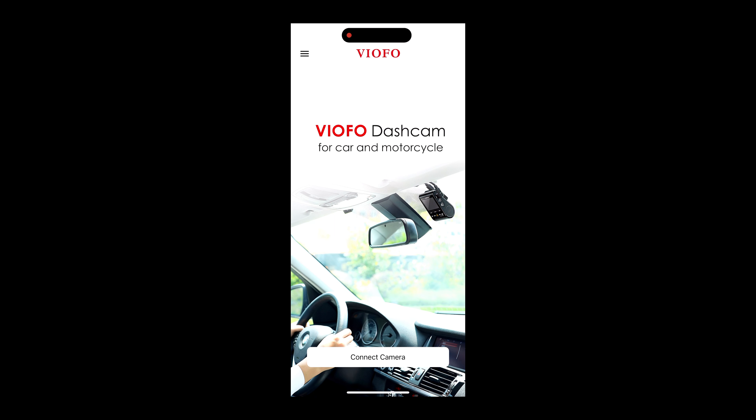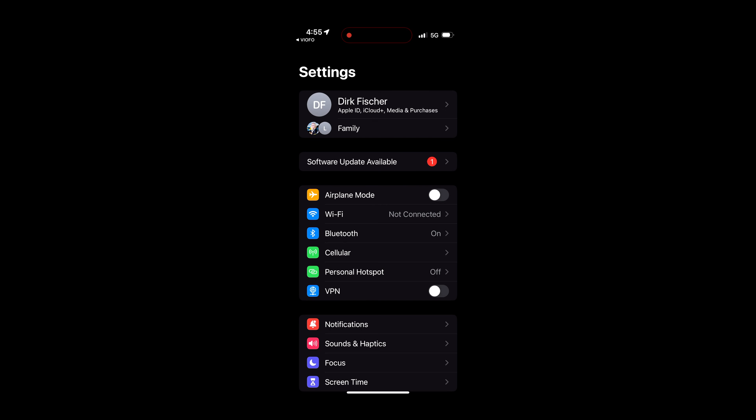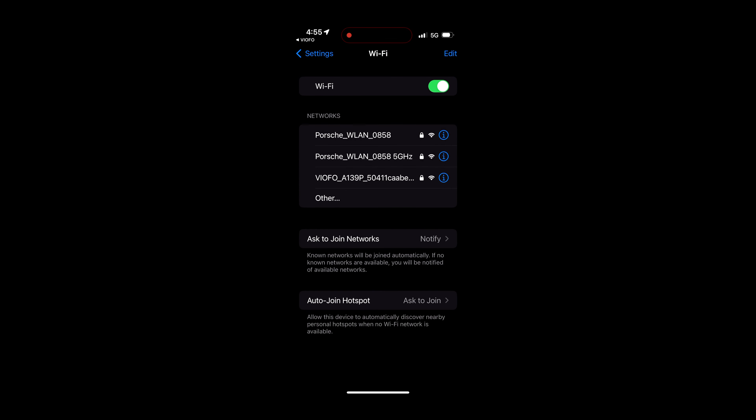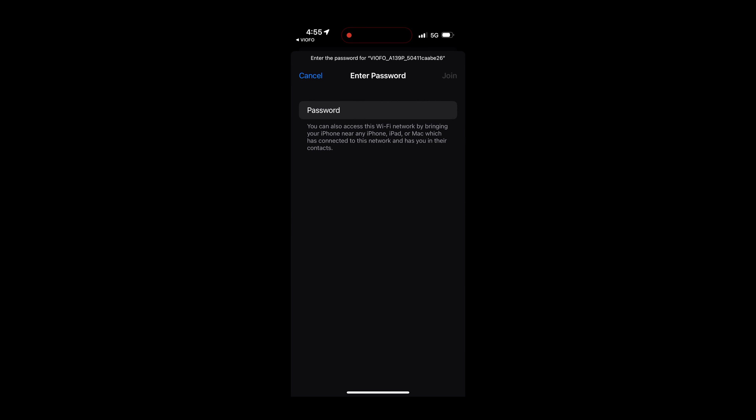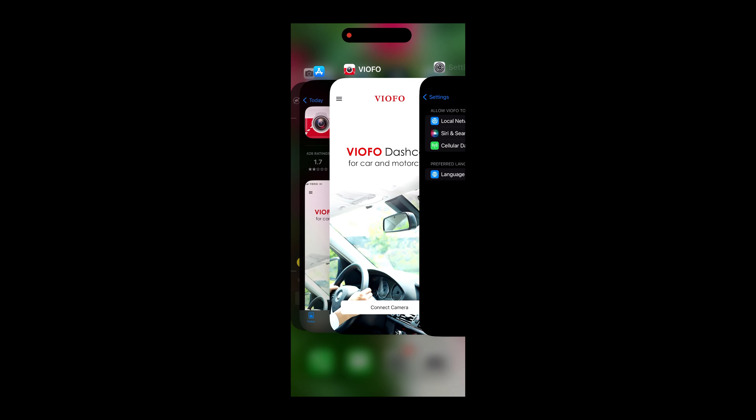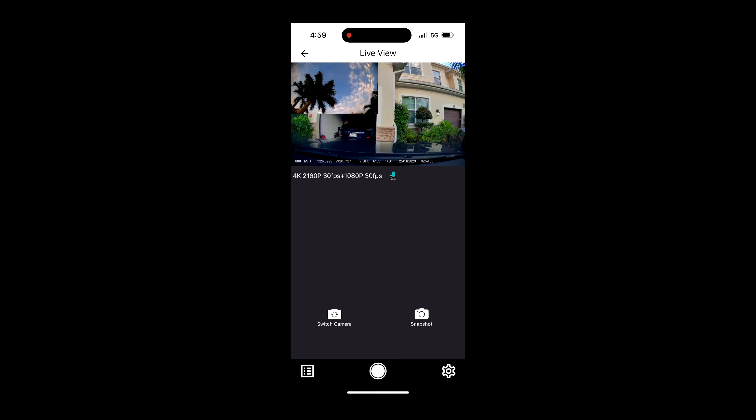Now go to settings on your phone and look for the Viofo Wi-Fi network. In order to connect to this network, I had to disconnect my Apple CarPlay. The password for this network is 12345678. Now you can open your app and connect the camera. Opening it for the first time, I had a very strange flickering problem from the rear camera. When I closed the app and opened it again, it was gone.